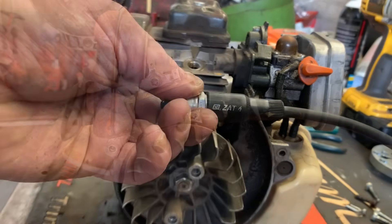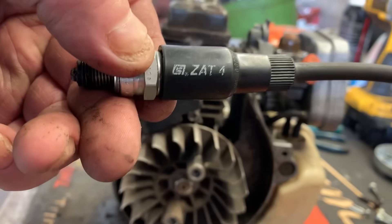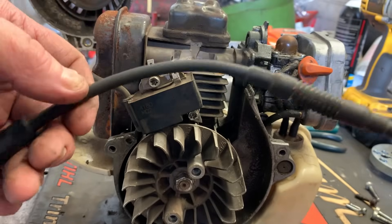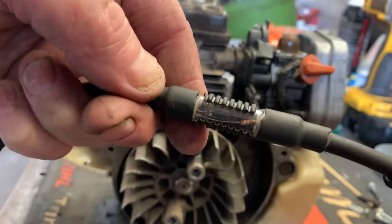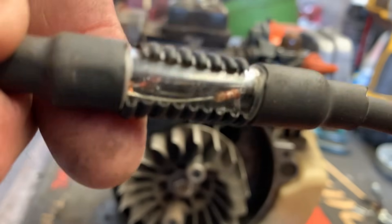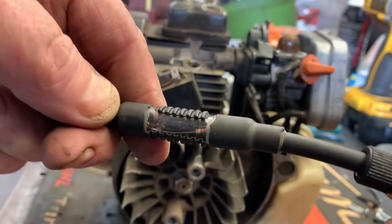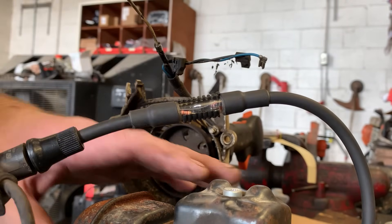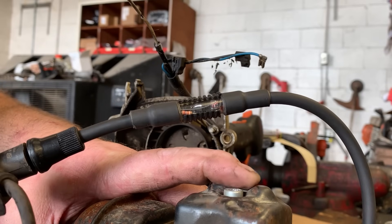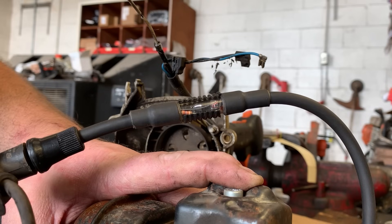The tester I'm going to be using is called the ZAT-4, and this one is from Stihl. What it actually does is it's a lighted spark tester, but it's got some little components inside that create more resistance and load the coil. I'm going to spin this motor over — watch right here in this glass window. You should see a red or orange light flash, depending on the strength of the spark.